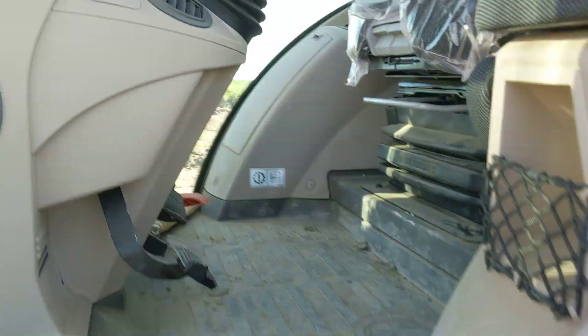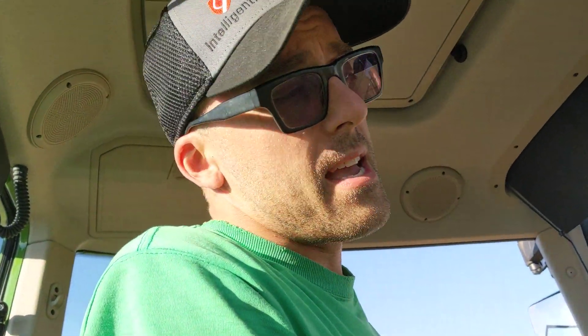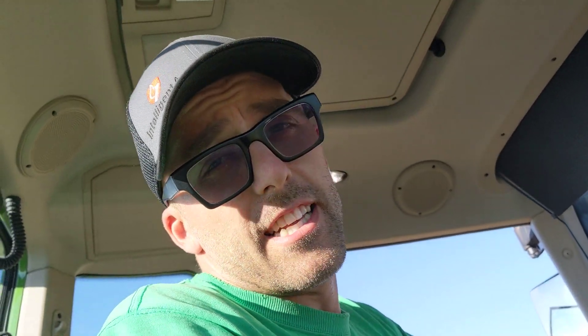We've got the 480 — that's what it is. I say that because the 720 has the 5X and we have a giant bucket on that one, and it's a lot slower. This 480 is a lot snappier — the hydraulics are super quick.